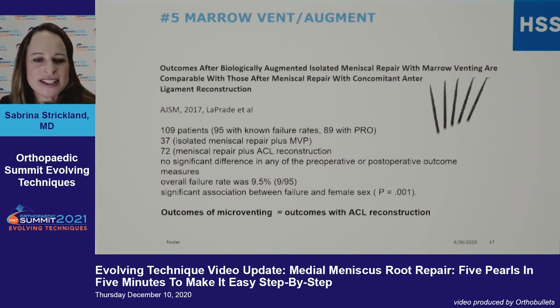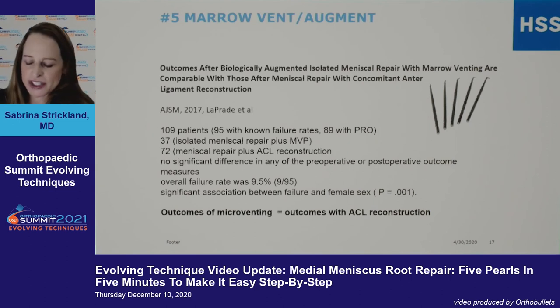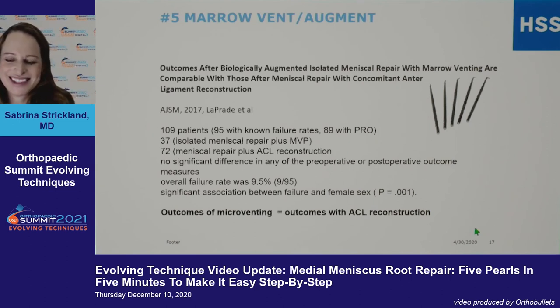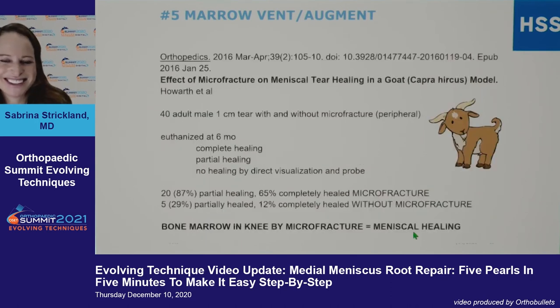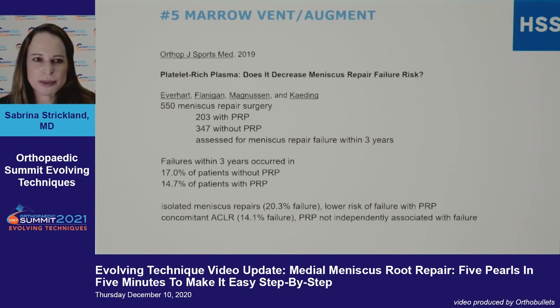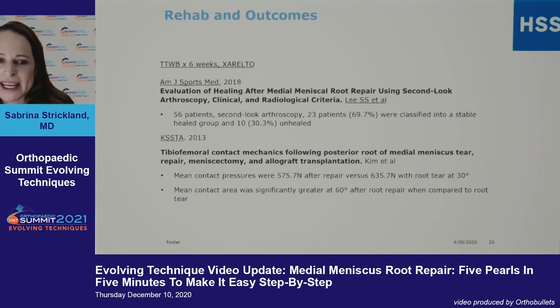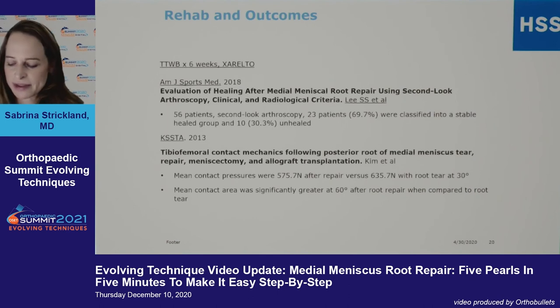There's good data that the outcomes of marrow venting are better. You don't have to use PRP and add cost to the procedure, but there is a significant reduction in failure. A goat study also shows microventing really helps — if it's good for a goat, it's good for us. PRP is fine but just adds cost. Keep these patients with very limited weight bearing since many are overweight, and we use Xarelto in most patients to prevent DVT.